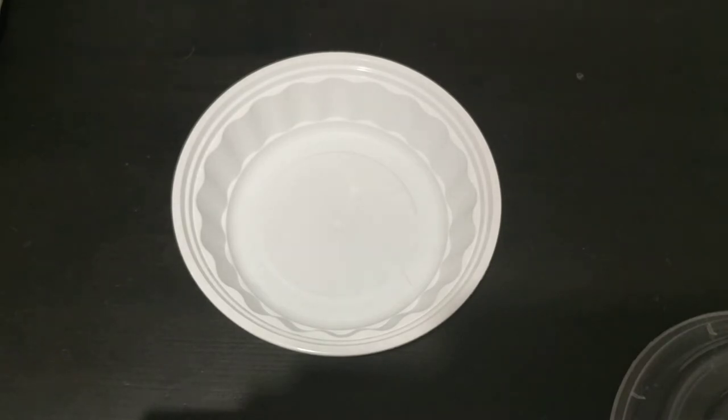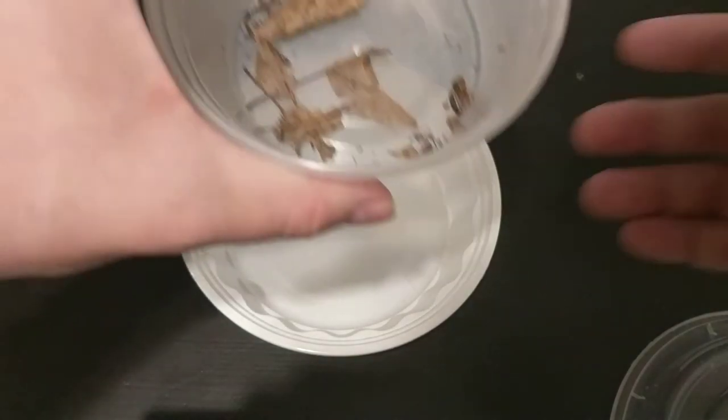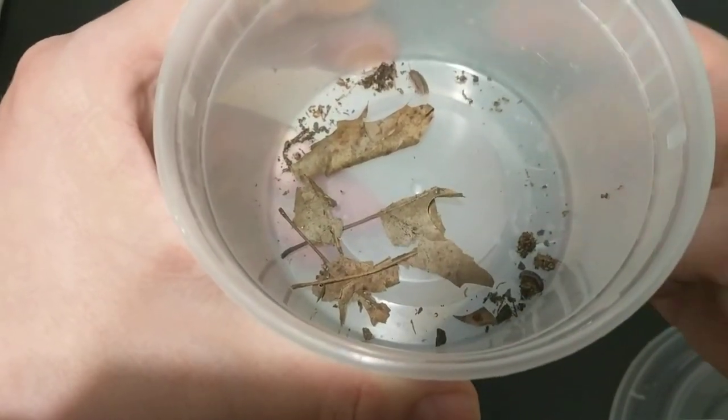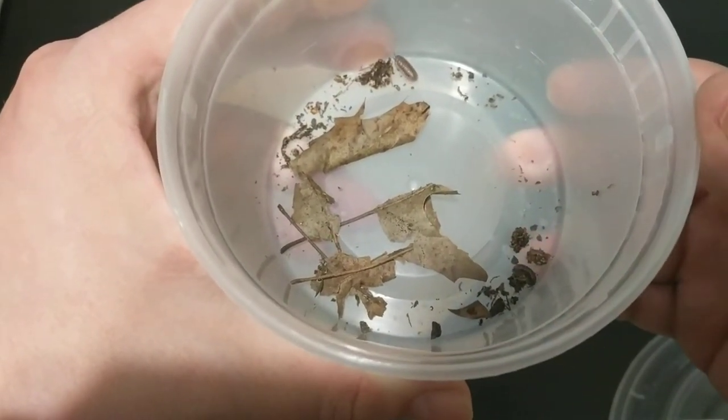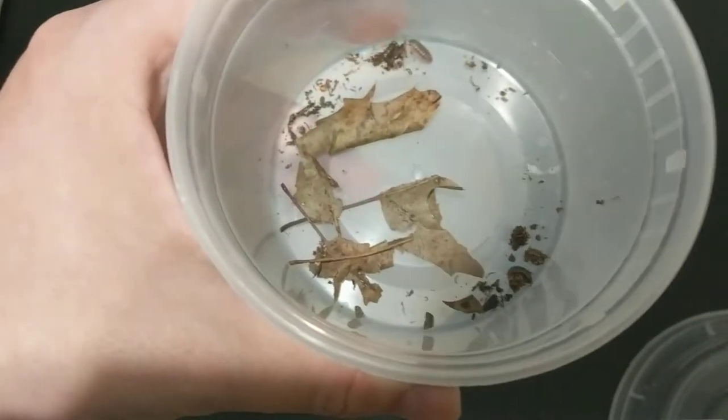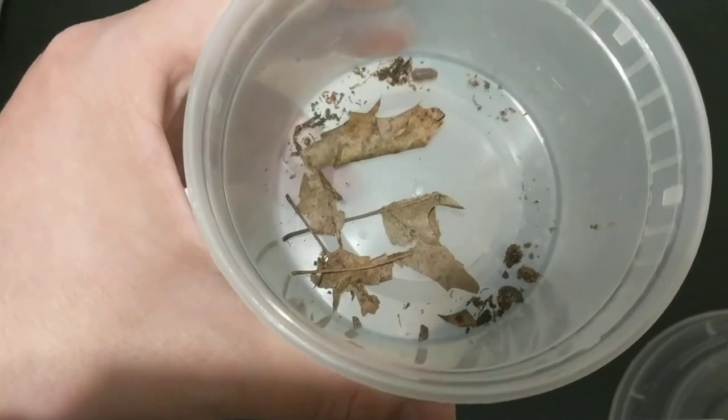So what we're going to be doing with this terrarium is providing a home for pill bugs. You can see I got a couple here that I found outside. They're the little guys walking around.